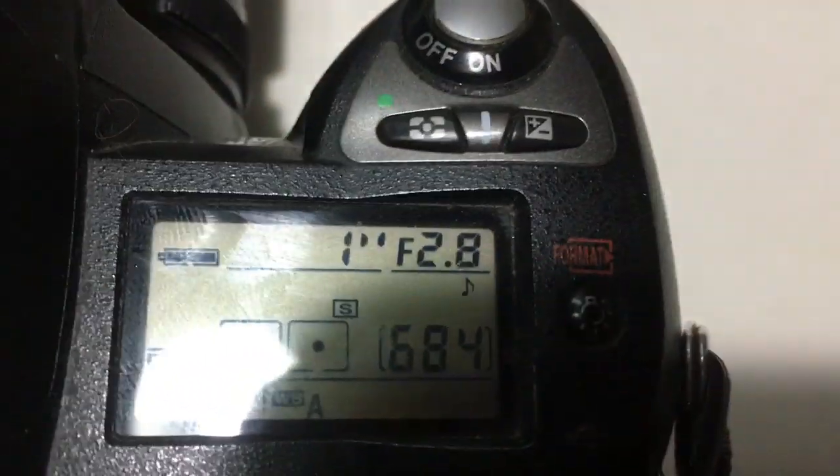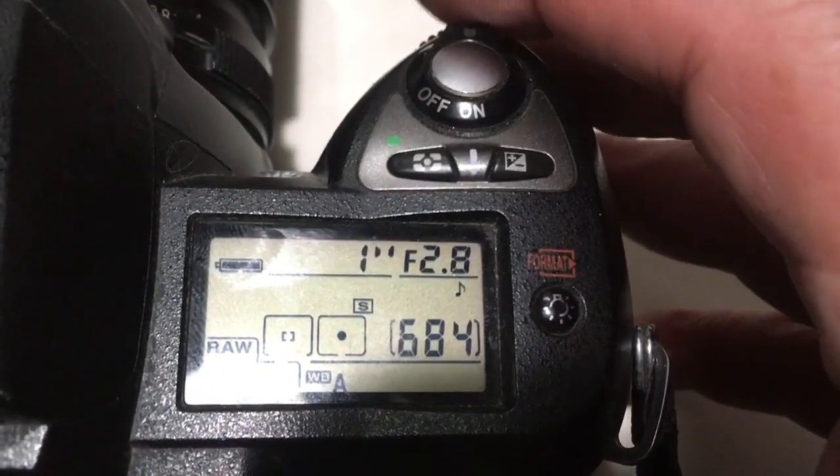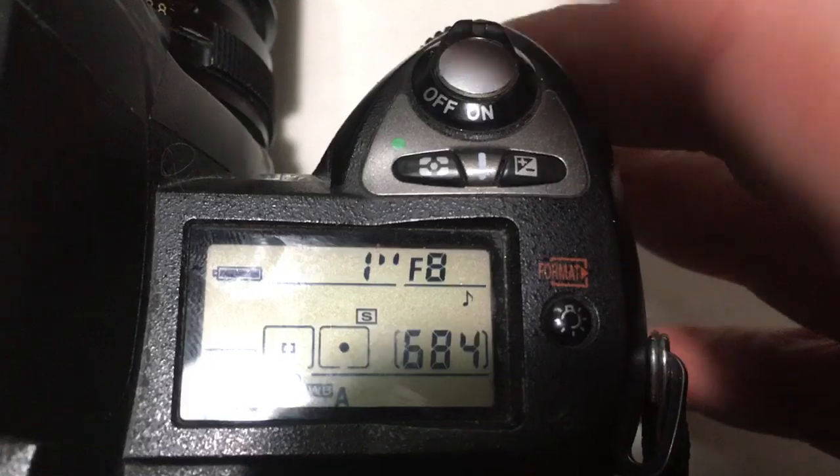Look, I pre-programmed focal lenses 500 millimeter and aperture range for your experiments from 2.8 to 8.